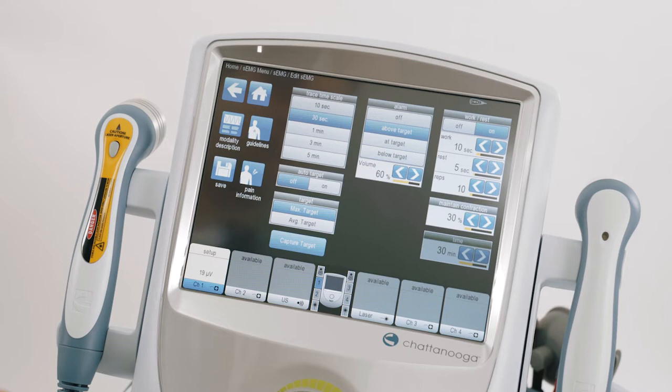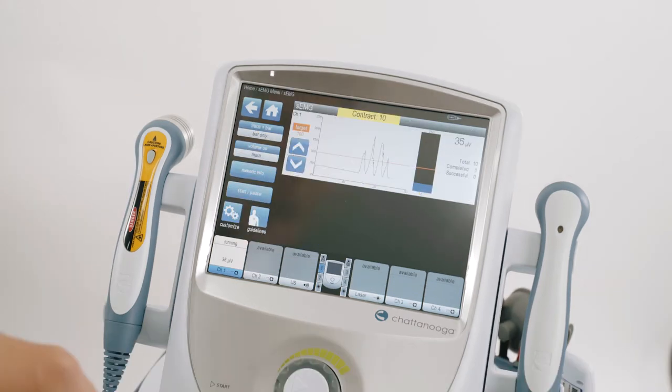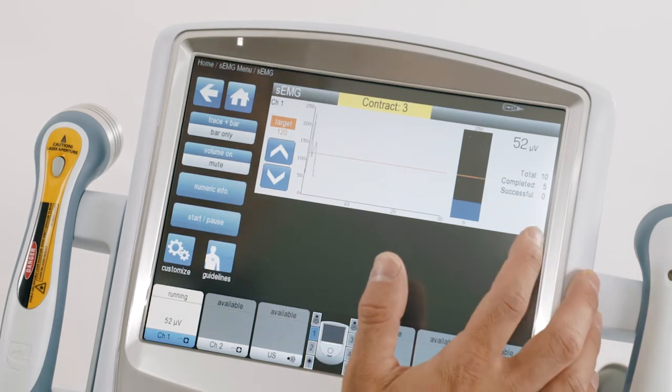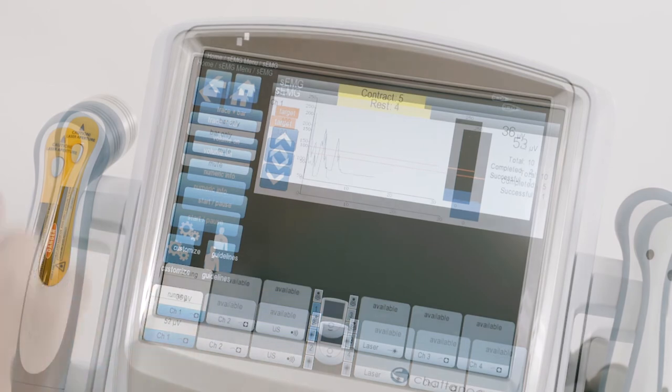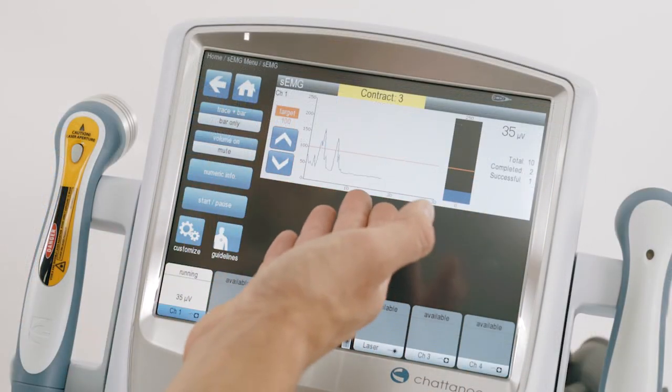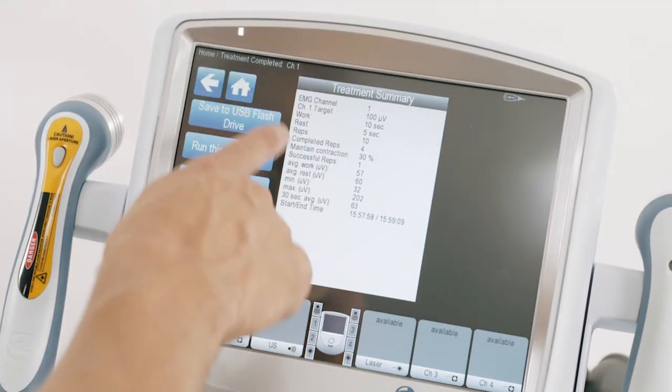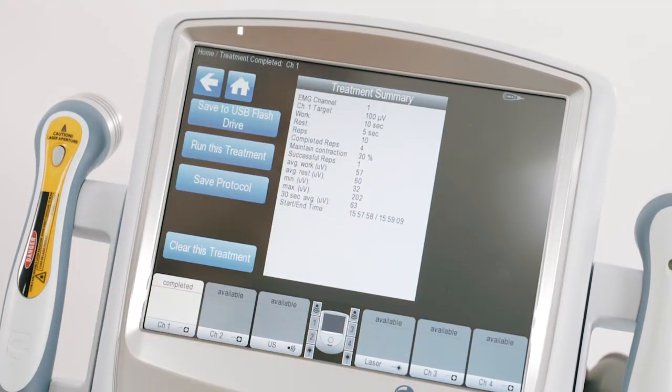To start the treatment, press start. The machine will prompt the patient to contract. In this example, the patient was able to maintain their contraction for 30% of the time and therefore reached a successful rep. At the end of the treatment you'll receive a treatment summary.